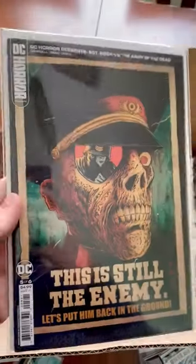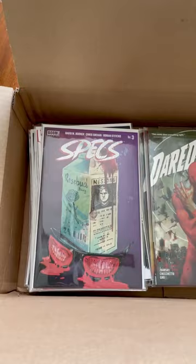Number five of Sergeant Rock versus the Army of the Dead — another Frank Villa variant. Specs number three, alright. I got all four issues of Specs now; I'm going to hit that one.